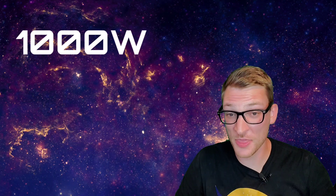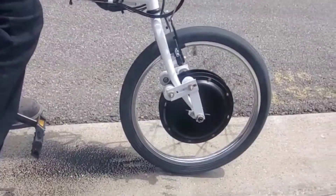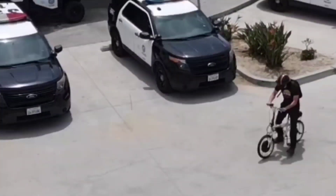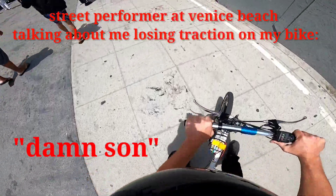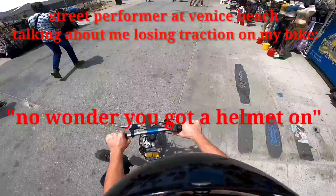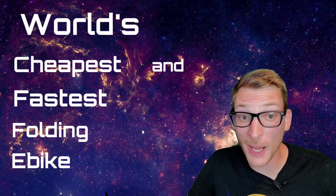What's up, friends? What has 1000 watts of power, costs about $650, and does this. Join me as we build the world's cheapest, fastest, folding electric bike.